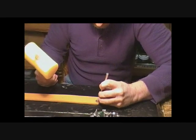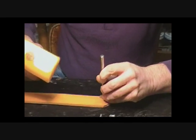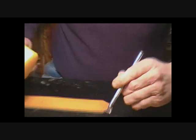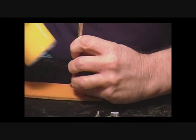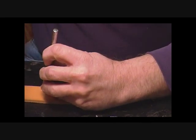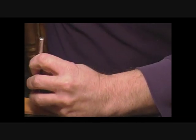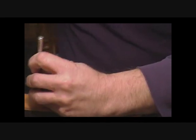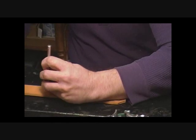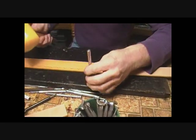We're going to start with our custom tip and tool along our scribe line. Keep it straight. Now we've got to line it back up coming down the other side.